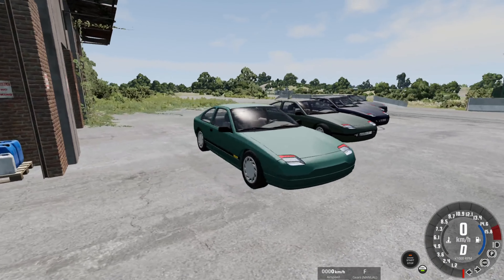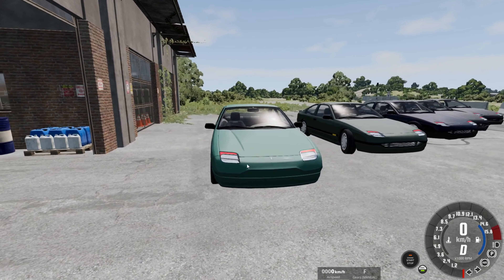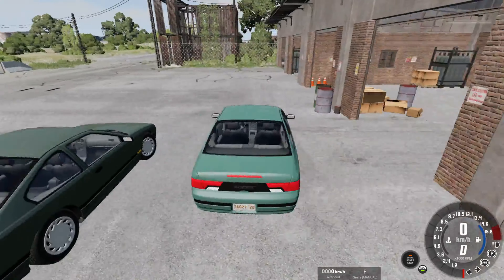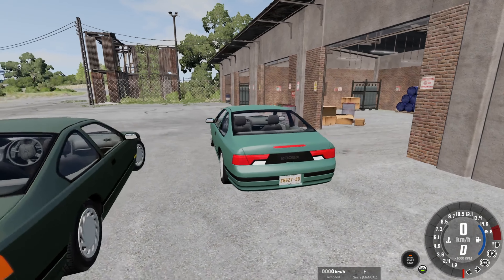Welcome back everyone. Today we're going to be taking a look at the Electric Abishu 200EX mod, which is pretty cool. This mod features 5 different vehicles, all with the Abishu 200BX bodies. However, these are called the Abishu 200EX because they're all electric.